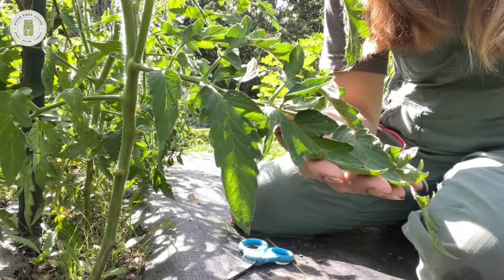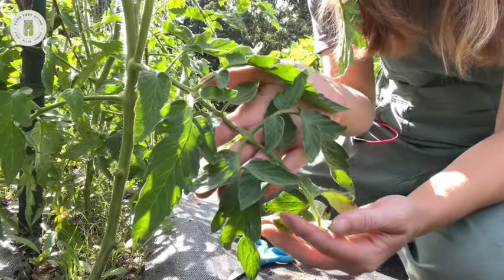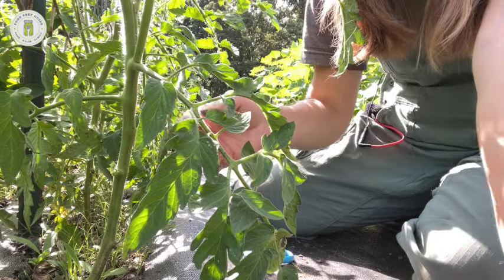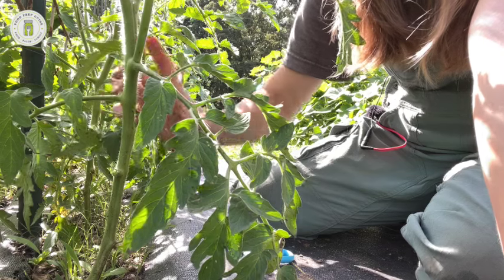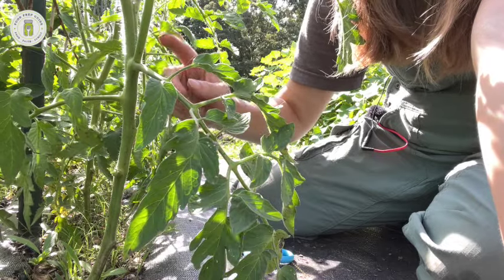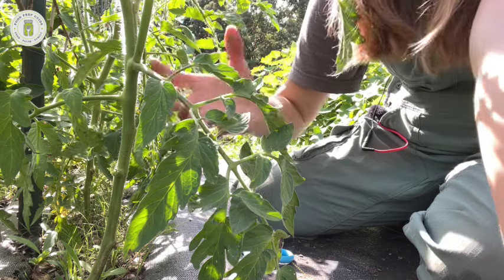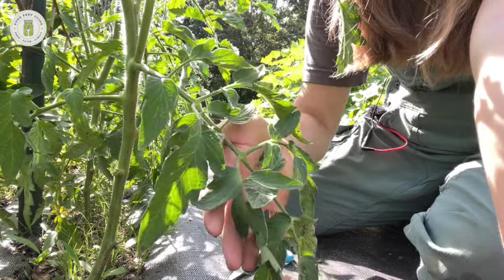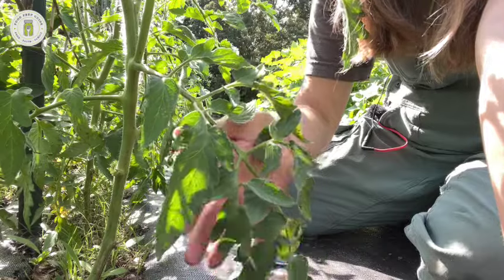Here's a branch that's touching the ground, but I'm second-guessing whether to cut it. I have weed fabric here this year, so it's not actually touching the soil, and the leaves still look beautiful. Also, I trench-planted this tomato — it's about a foot in the ground — so what looks like 12 inches above ground is actually about 24 inches total. At that height, anything above is starting to produce fruit, and with determinates we have a limited number of fruits, so I'll just monitor this one.